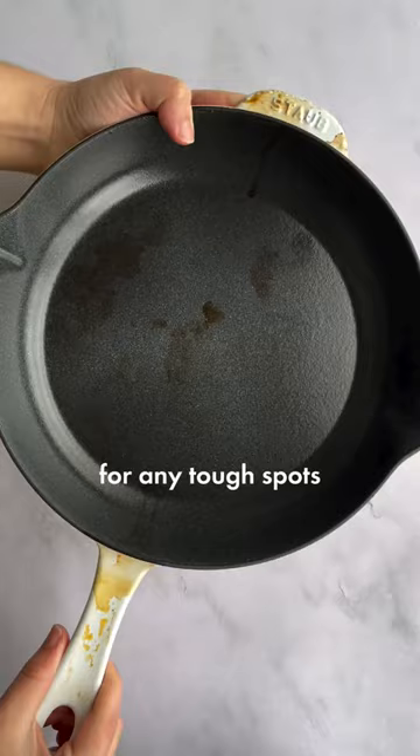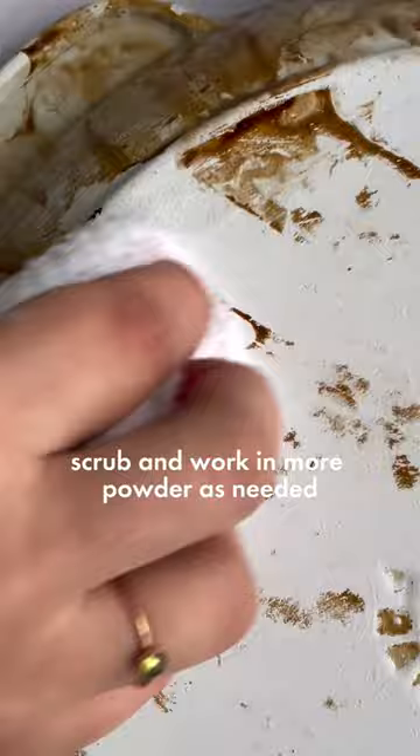Get your pan wet and sprinkle on some baking soda or Barkeeper's Friend. Scrub and work in more powder as needed. For tough spots, you can use a wooden toothpick to gently scrub in the powder.